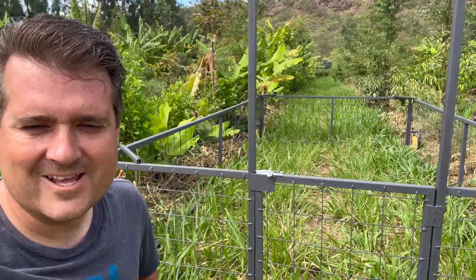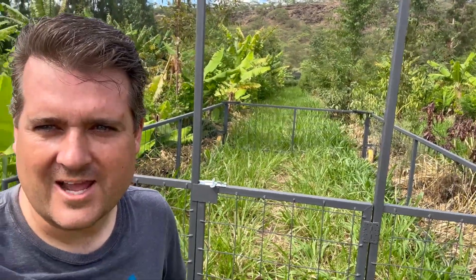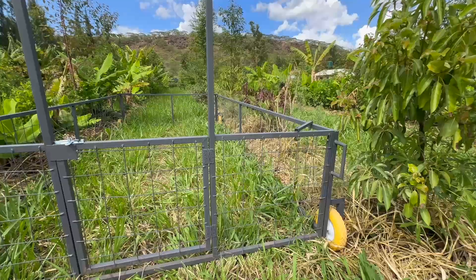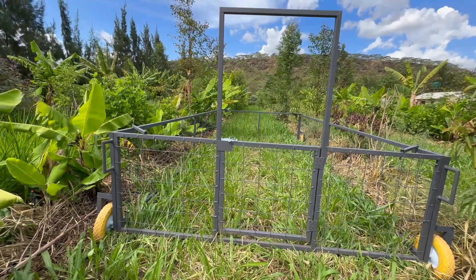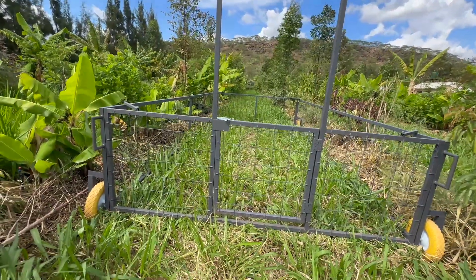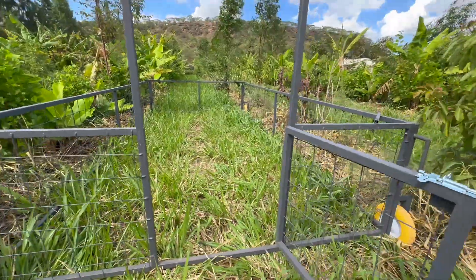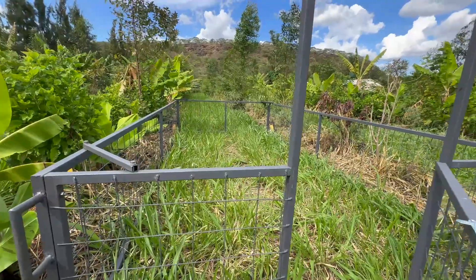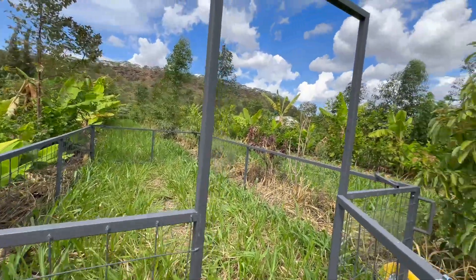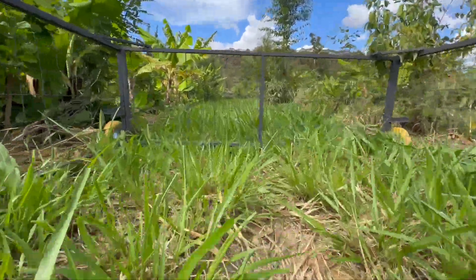We're back at it — here is the update to our mobile sheep tractor, which we're actually going to use for dairy cows. We're putting our Jersey cows in here. We've gone ahead and gotten an updated version done for our centropic field experiment. It's all set to latch nicely. We're going to get the Jerseys in here and really take advantage of a couple of cool principles — one being the idea of stacking innovations, putting multiple income streams into one space.